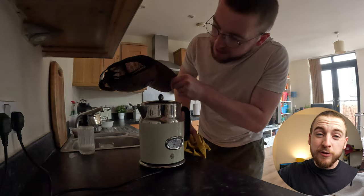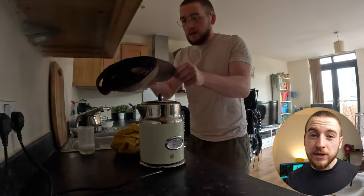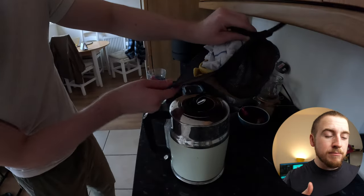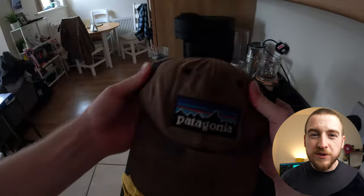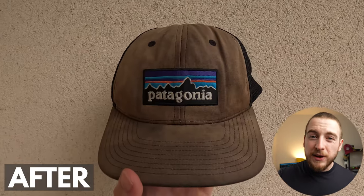To start with, I used steam from my kettle to reshape the front of the hat. There are a lot of creases in the front, and if you steam them you can reshape it, giving it a fuller, stronger, straight-off-the-shelf kind of look. I wasn't able to get rid of all the creases, but I definitely made an impact, and that's going to help with the next step — the dyeing process.